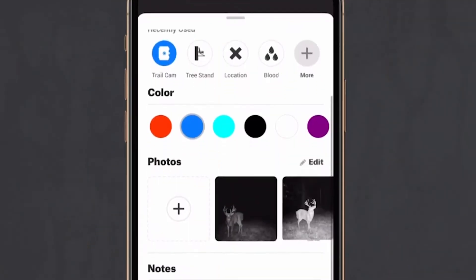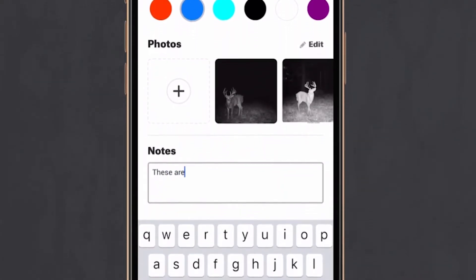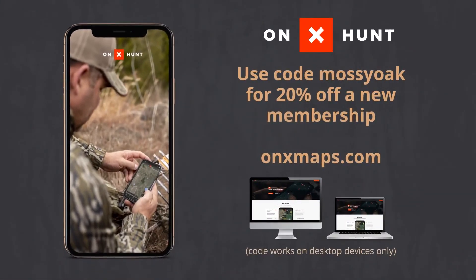So when you're gathering all this information after moving cameras here and there, use the notes section within each camera in the app. You can put detailed notes about when you move the camera and what kind of deer activity you were picking up, so you can look at that year after year and start building a pattern — which is a great feature. You can share it with your friends, share it with your family. So the next time you're out setting game cameras, use the OnX Hunt app — you're going to be more successful and more organized.